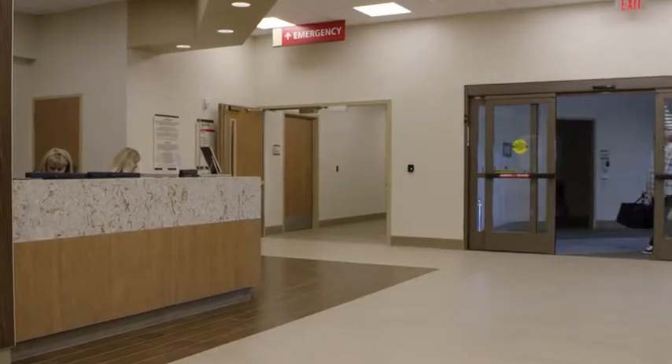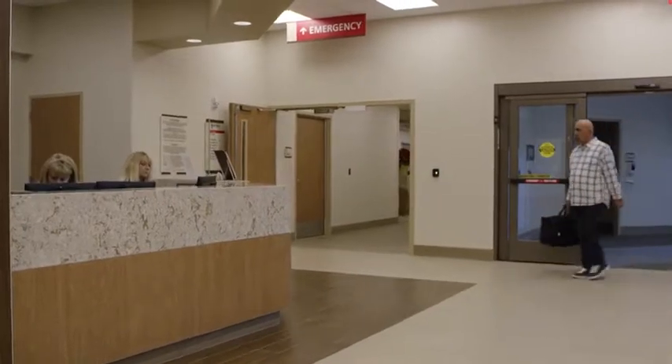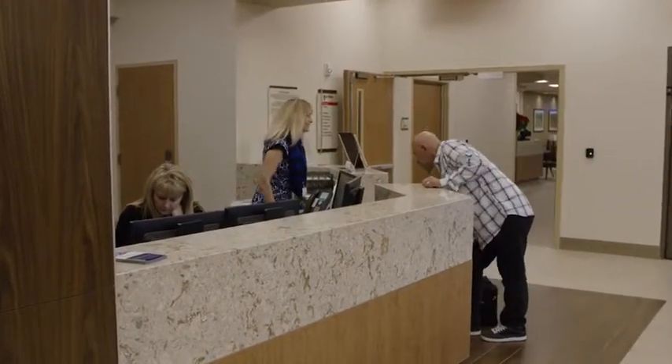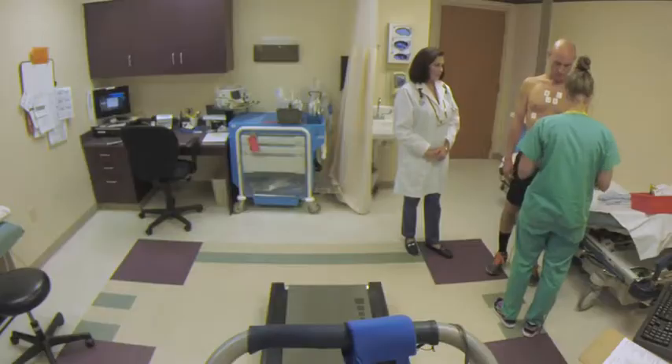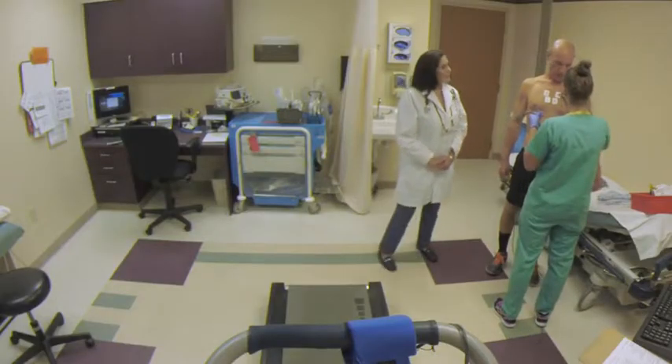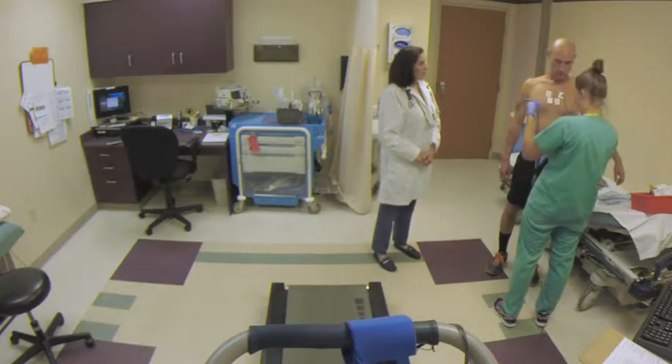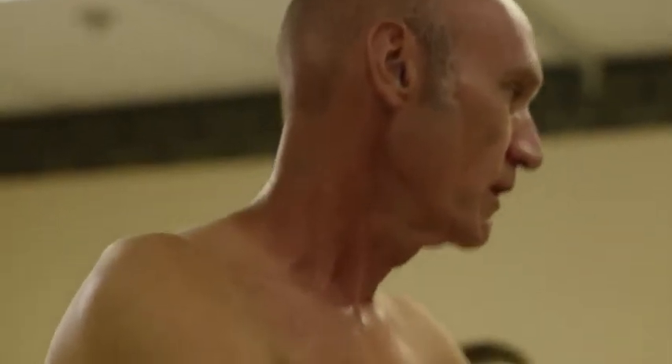Wear comfortable, loose-fitting clothes and good walking shoes. The test will take about an hour or two, including test setup and monitoring afterward. Right before your exercise test, someone will hook you up to an electrocardiogram, or EKG machine, which is used to monitor your heart rhythm.